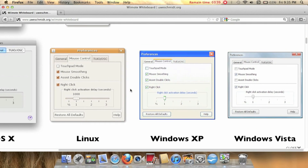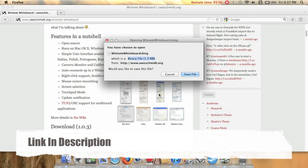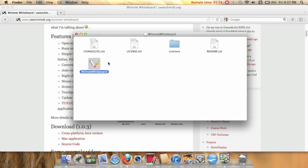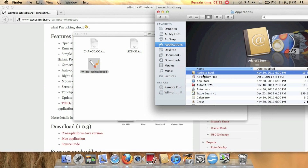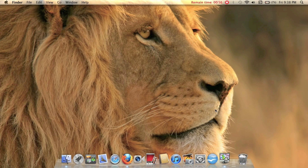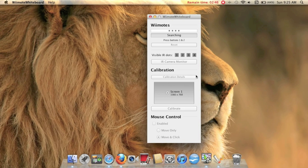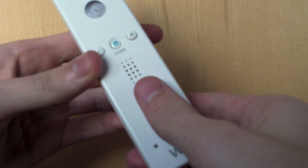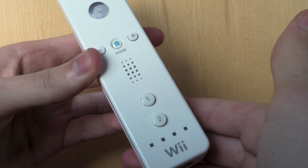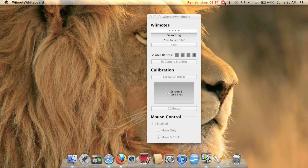Now it's time to download the software that makes this all possible. This software is available for Mac, PC, and Linux. When you first open the application, you need to have Bluetooth on for it to work. As soon as the application opens, it searches for a Wii controller automatically. To make it discoverable, press the one and two buttons on your Wii remote. When it pairs, it asks for a password — I just typed in 123 and that worked for me.